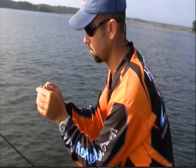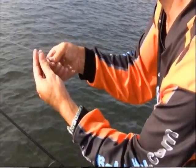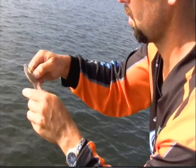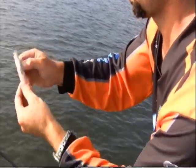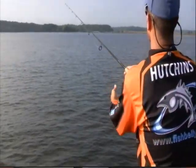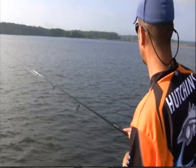Texas rig it flat like this so that the body lays flat. They see the eye and then your hook doesn't have that much plastic to travel through. You get a real good hookup.